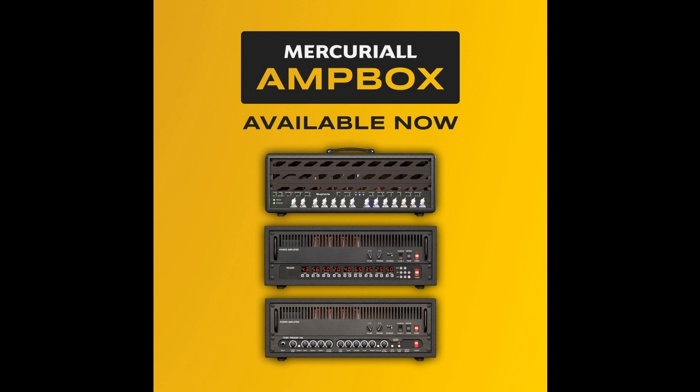Mercurial Audio has announced the release of Ampbox, described as a next-gen VST/AU/AX/standalone platform to host their current and future products. Ampbox is also a major release for ReAxis and U530, which, along with other improvements, got a new power amp that breathes new life into the trusty preamps. First in Mercurial Audio's product line, Ampbox receives native support for Apple M1 chips. Additionally, U530 modeling technology was updated with the latest Mercurial Neural Hybrid Engine version 1.5.